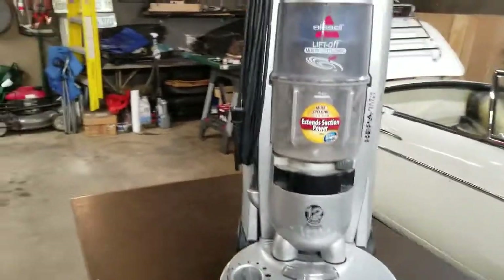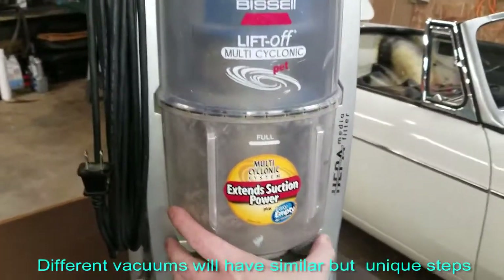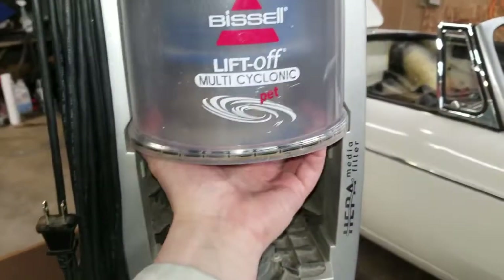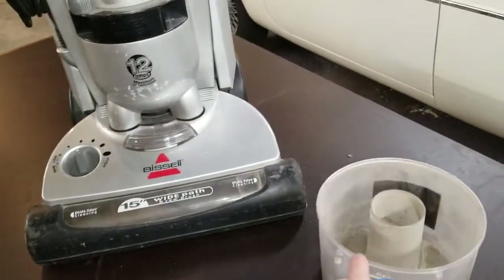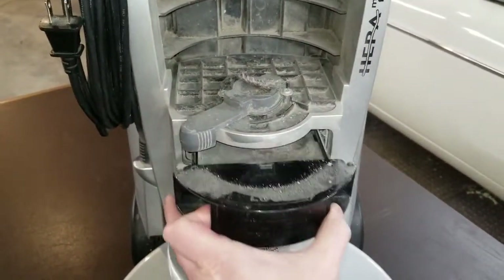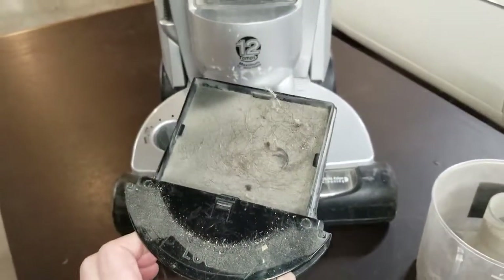So this is just a Bissell, it's kind of a cyclonic vacuum. Your process of cleaning usually is just pull out your container, reach up underneath here — you can see it's dusty and dirty because we use it. Then of course you have an air filter, and you've got to make sure you always pull this out. Take a look, I've got hair in here. I have cats and daughters, so there's hair pretty much everywhere.